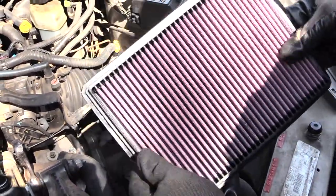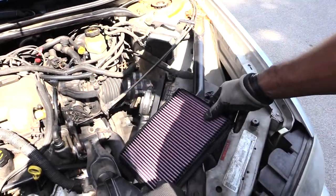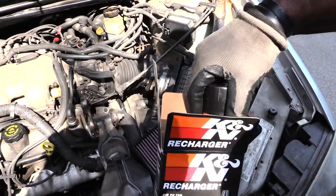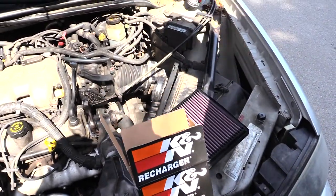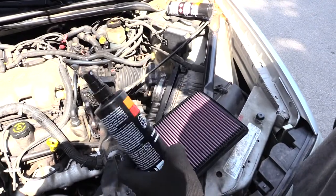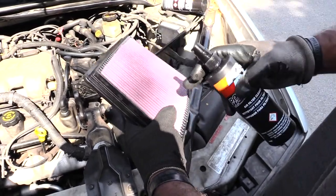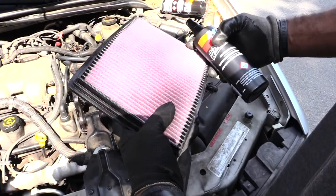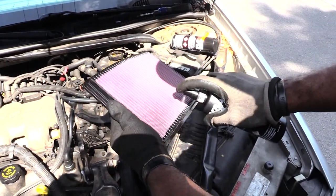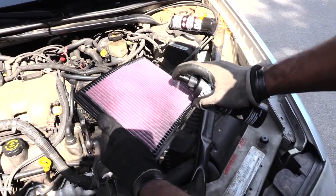Once you have this air filter out — this one still looks pretty good — what you're going to be doing is cleaning it. You're going to want to have a K&N recharge kit, which comes with oil that you'll spray on it once you're done cleaning, as well as the cleaner you'll use on the filter. This smaller side is the dirty side, so go ahead and take your cleaner and spray it all the way in between the gaps.